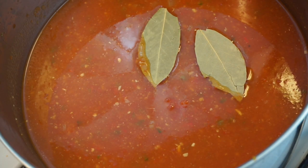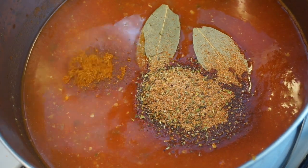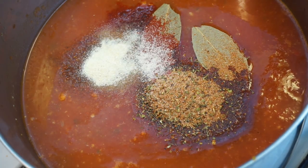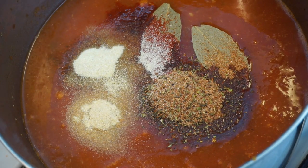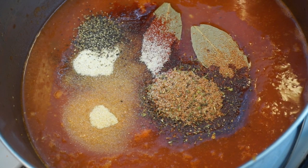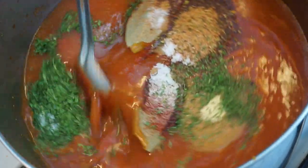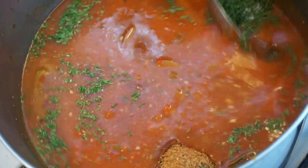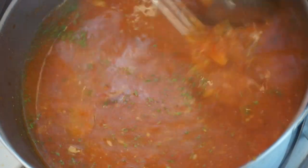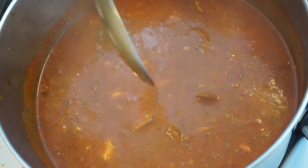Now it's time to season this up. I'm gonna add in some bay leaves, some Cajun seasoning, a little bit of smoked paprika, some thyme, onion powder, garlic powder, some dried parsley flakes, and maybe a little bit of oregano. I'll make sure to leave all the seasonings I used in the description box. After you season it, stir all that in — it smells amazing!